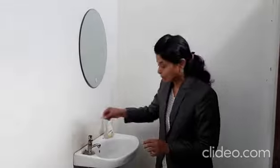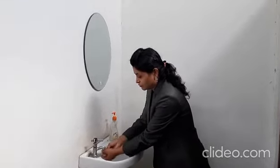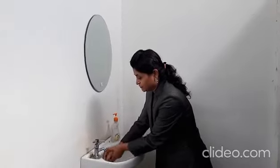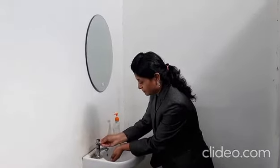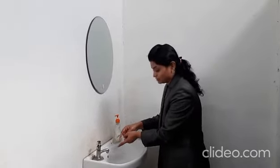Dear students, today you will learn the poem 'My Hand,' and in this video we will learn how to clean our hands. So first of all we will open the tap and wash our hands with water. Then we will close the tap — because we don't want to waste water.